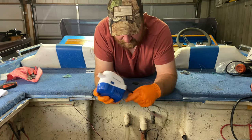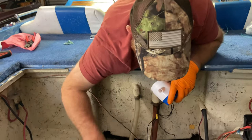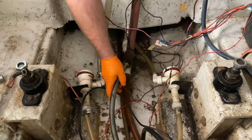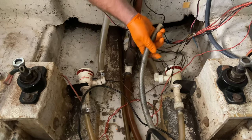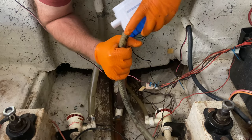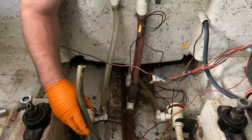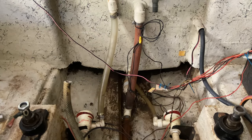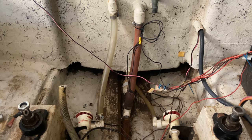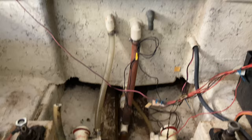Now we'll work on getting it installed. First I'm going to take my hose over here and get it routed correctly. The hose is not wanting to fit, so I'm going to heat it up a little bit to get some stretch into it so I can get it to fit on the pump.